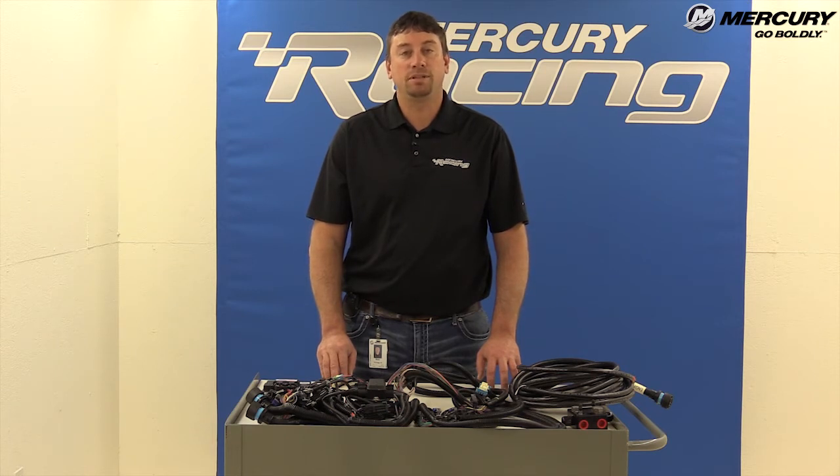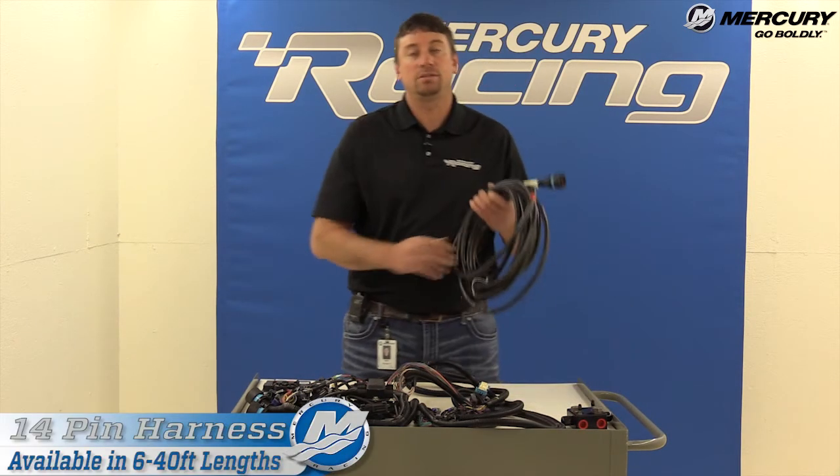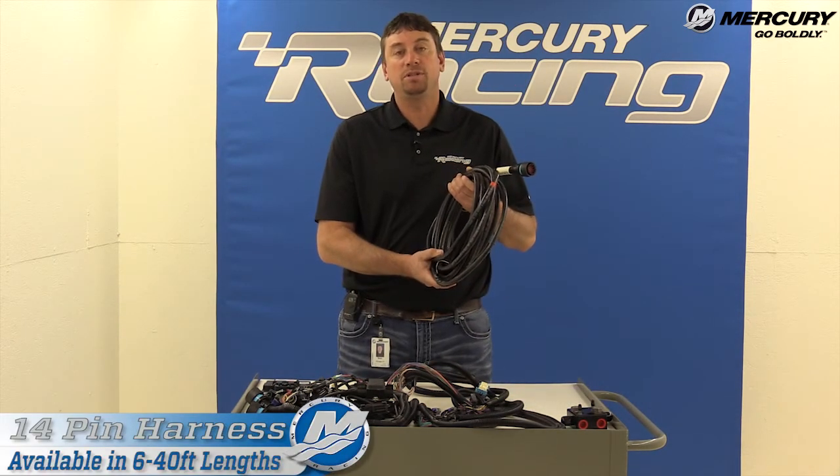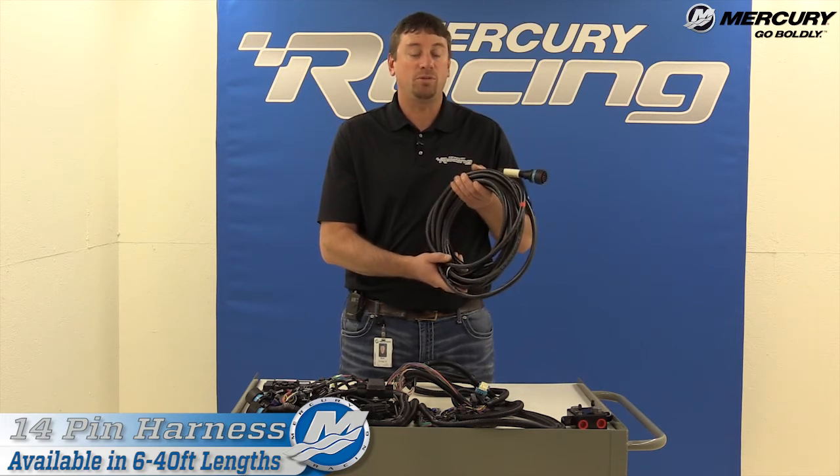There are two things that you will have to order differently in our rigging kits. The 14-pin cable is a separate order part. The reason we do this is because every boat is a different application requiring a different amount of feet. It is available from six all the way to 40 feet.